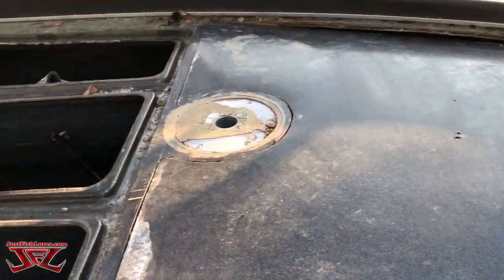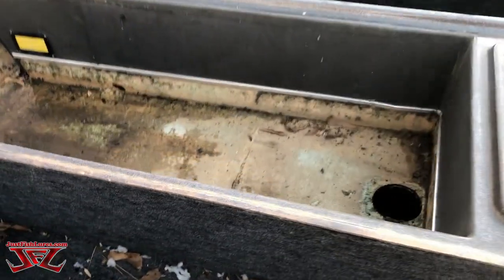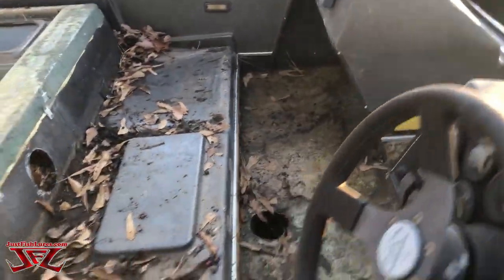All right, everybody. Thanks for joining us today. It started to get dark really quickly. As you can see, we've got all of the carpet and the seats removed. Thanks to Mary — Mary took out all the stainless screws. Some of them were bent, some of them were messed up, but we got that stuff out of here.